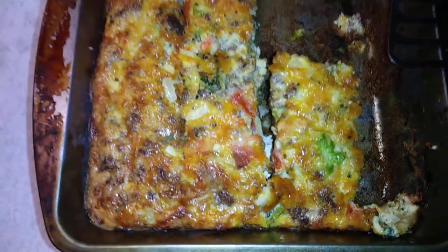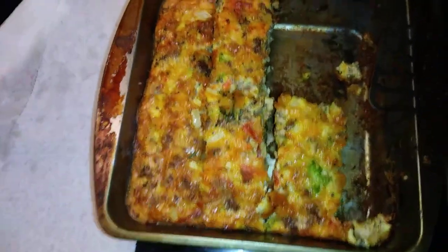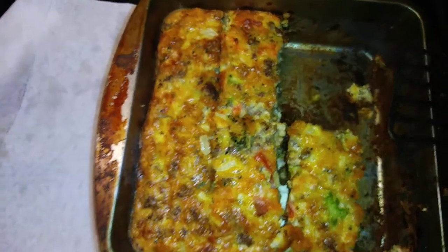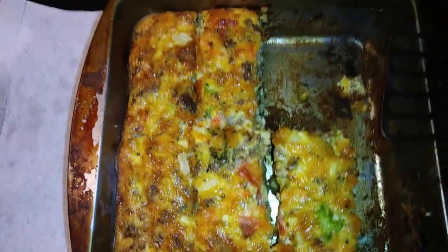It seems to be a hit for the family so far. I also made some bacon that I just put in the oven at 350 degrees for 30 minutes. What I am going to be eating is not the quiche, because it does have meat in it.